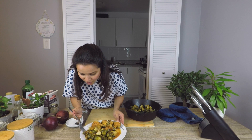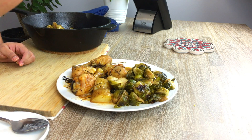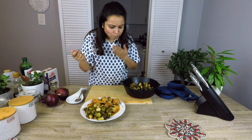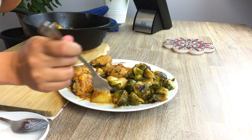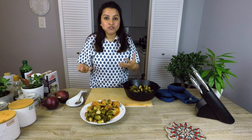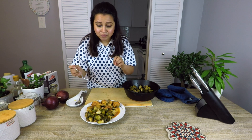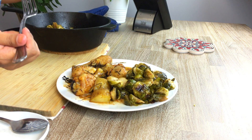I just wish you guys could smell this and taste this. It is just like I described it to you — the sweetness of maple syrup is quite prominent, and of course the white vinegar, salt, red chili flakes, and black pepper have just made this amazingly savory. I hope you guys enjoyed this video and enjoyed my process of making brussels sprouts. I'll see you in the next video, bye-bye.